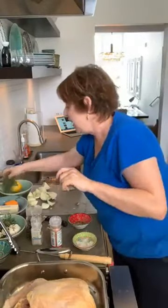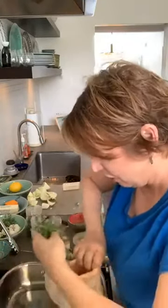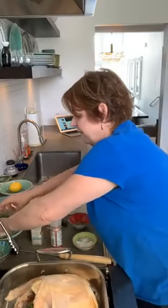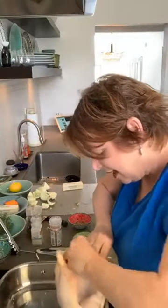Then we put in fresh thyme. I had to look this up to make sure I knew what I was getting here. She said you stuff a whole bunch of this inside the cavity. And then I already chopped up all of the garlic, and you stuff all this inside the cavity.